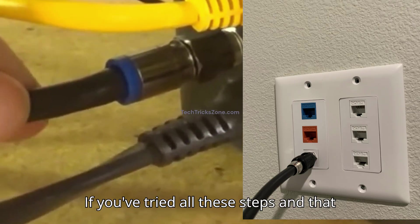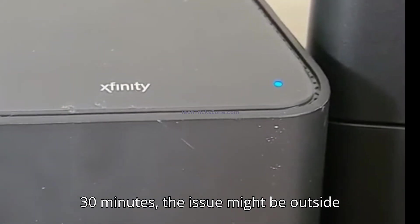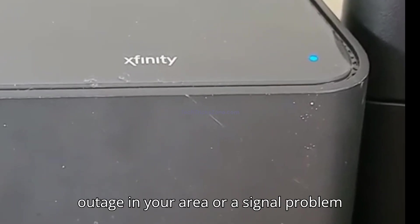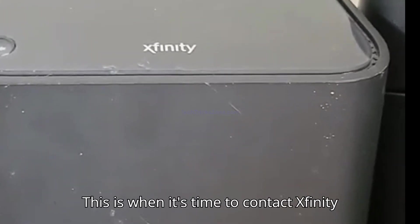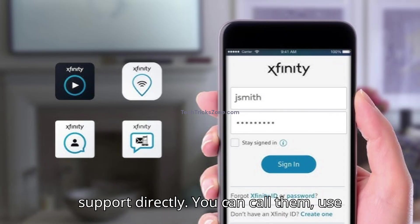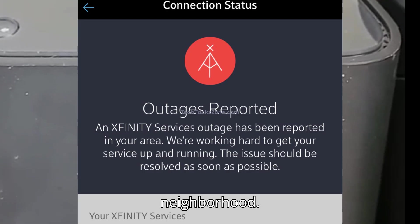If you've tried all these steps and that blue light is still blinking after 20 to 30 minutes, the issue might be outside your home. There could be a network outage in your area or a signal problem that only Xfinity can fix. This is when it's time to contact Xfinity support directly. You can call them, use the Xfinity app, or check their website to see if there's a known outage in your neighborhood.